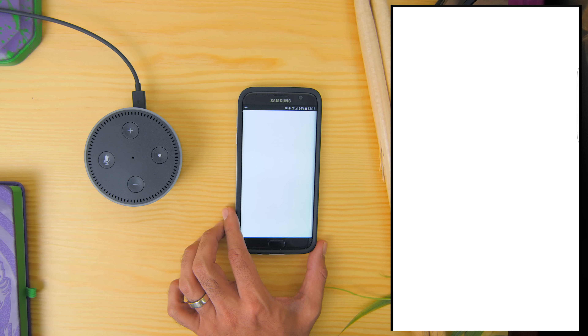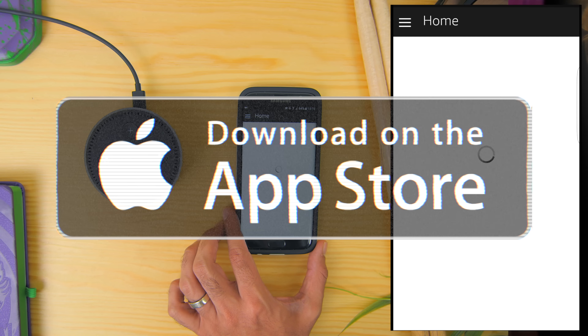Now to get the Amazon Echo to work, you will first need to download the Amazon Alexa app on the Google Play Store or the App Store. If it's available in your country, that's good. But if it's not, I will leave two links in the description area for you guys to download the APK version of the app.